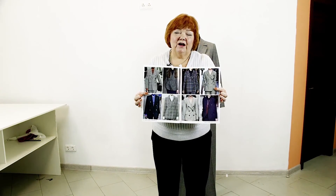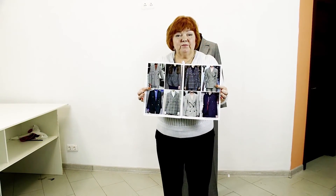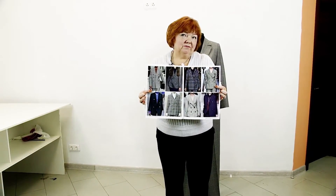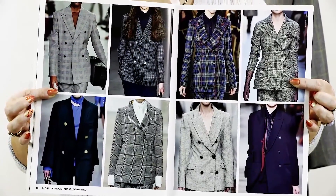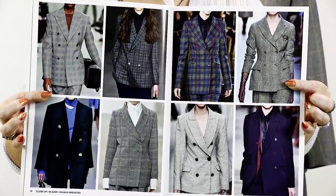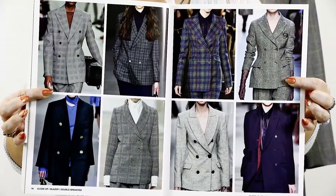Hello everyone! Today I want to continue our conversation about suit jackets. This season, suit jackets are mostly presented in fashion magazines as part of pantsuits. Skirt suits are not that popular now. In 2018, double-breasted jackets take the leading role in spring and autumn. Have a look at some of them.